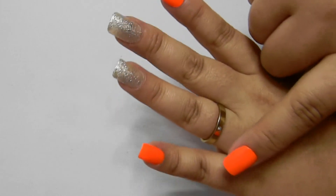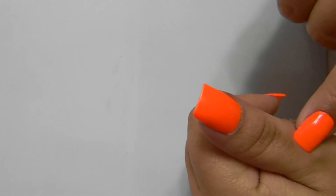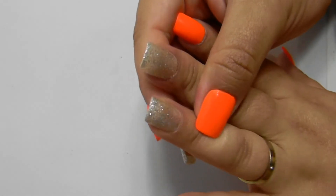Bom, para juntar o processo do vídeo, eu já pintei de laranja as duas camadas no dedo indicador e no dedo anel. Já no dedo médio e no dedo anel, eu passei uma camada daquele glitter forte.